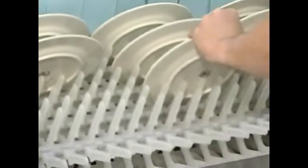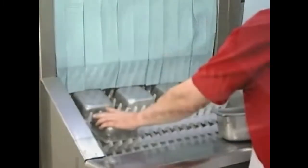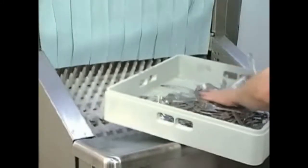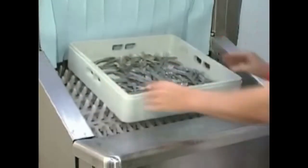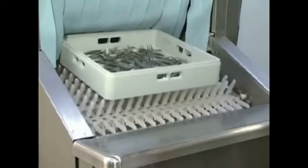All plates, saucers, trays, etc. should be loaded on the conveyor in an inclined position. Bowls should be loaded upside down. Silverware must be washed in racks to prevent the loss of items unless the optional silverware conveyor is used. Failure to do so could cause the conveyor to jam and damage ware or machine components.